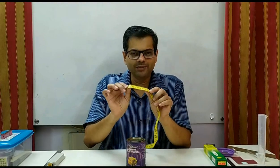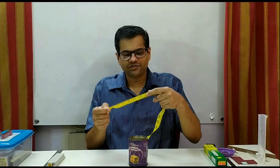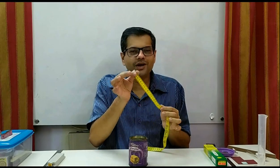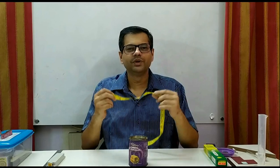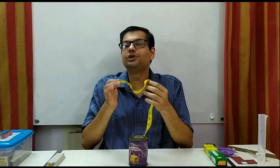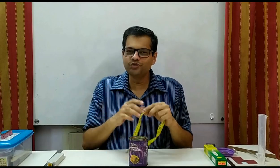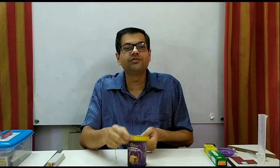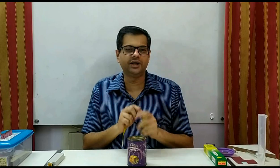Another experiment which came in the Homi Bhabha exam: a tin can and a flexible tape were given and you were asked to measure the circumference. But the first part of the tape was cut, so students did not have the zero mark on either side. Don't complain that your tape is broken. You figure out suitable reference marks, for example use the 20 mark as your reference, take the measurement, and then subtract that 20 from your answer to get the correct result.